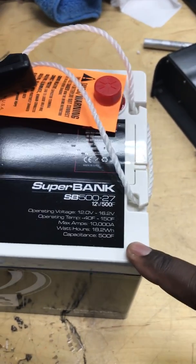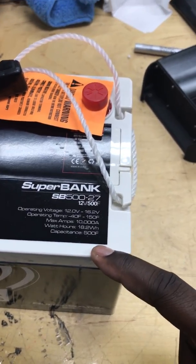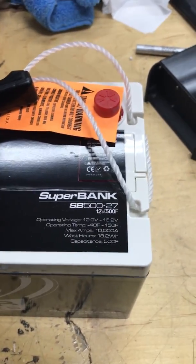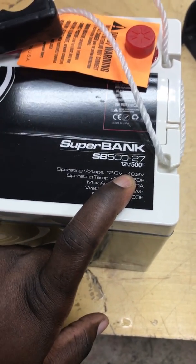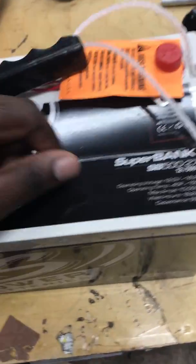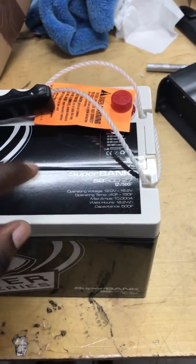I was actually going to get a different model — there's a 500 series and a slightly higher one that was actually a little less expensive. I think it was a 650-farad model, but the voltage only went up to about 14.2 volts. I was worried that since my system tends to overcharge and push up to 14.8 volts, it might damage the capacitors. Excess Power confirmed yes, it definitely would.